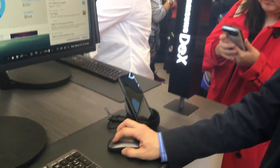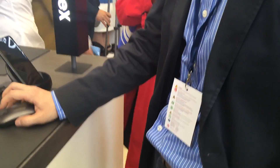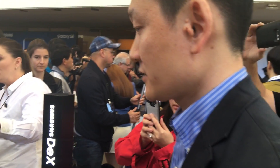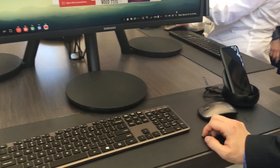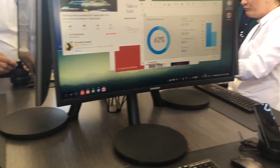Do you want to see a quick demonstration of Samsung DeX? I also have a question — does it come with a keyboard and mouse, or do you add your own? It works with any kind of keyboard and mouse on the market: USB, RF, or Bluetooth. In this case, it's RF type.